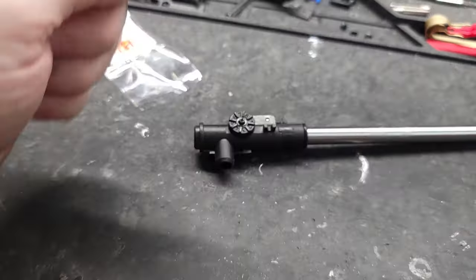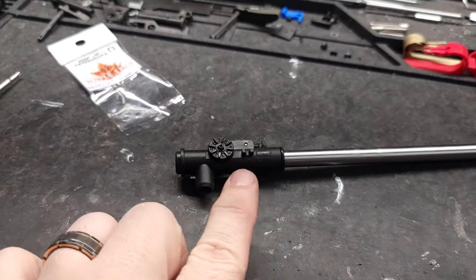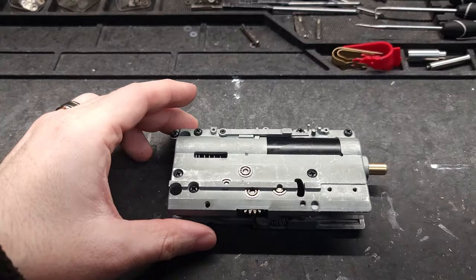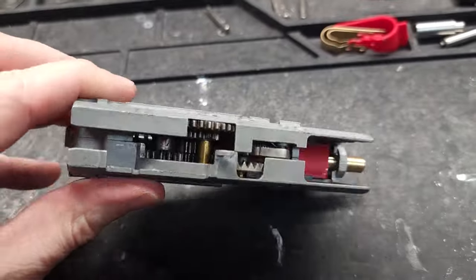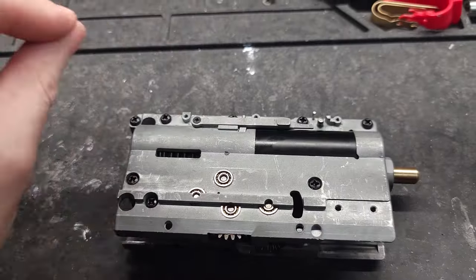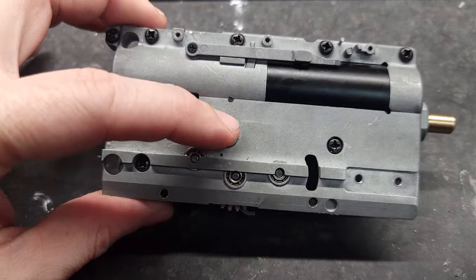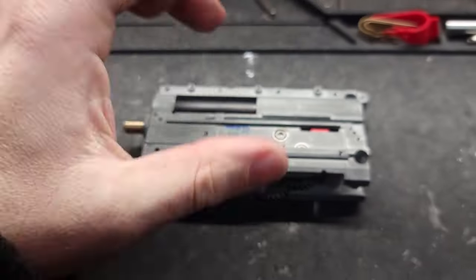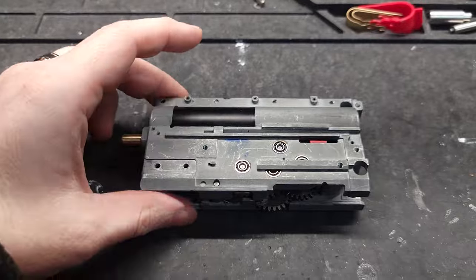If you want one of these, I'll leave links in the description below for this hop-up arm — it only works in the VFC MP7 AEG, it does not work with the gas guns. Got the gearbox all back together. I didn't see anything wrong with the internals whatsoever — the piston from the last video is perfectly fine, no premature engagement whatsoever. Still running the factory bearings with no issues, and the tappet plate is in good shape. I'm going to assemble the whole MP7 back together and we'll get to chronoing.